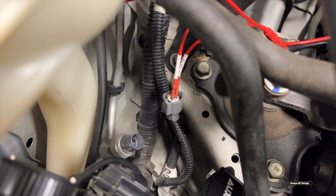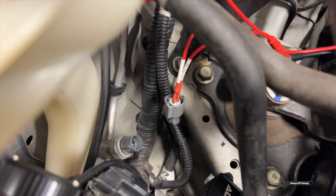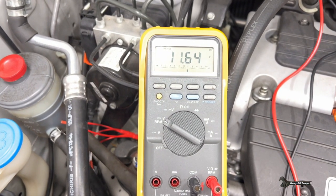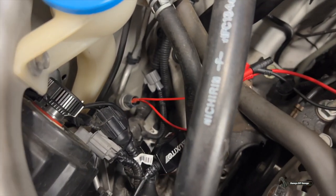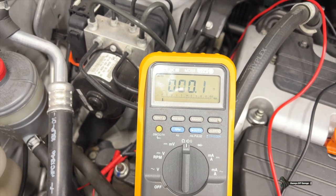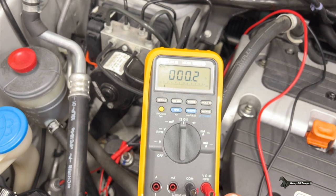Now I'm going to check the AC pressure switch connector for voltage. It should have battery voltage here. I've got my test leads in, my key on, and my AC switch pressed. I should read battery voltage — and that's what I'm reading. So our pressure switch connector is good. You also want to test the switch for an open. I've got my meter leads on the switch — here are my readings and it's connected, it doesn't have an open. If it had an open, your meter reading would look like that. But if the switch is good, it looks like this.